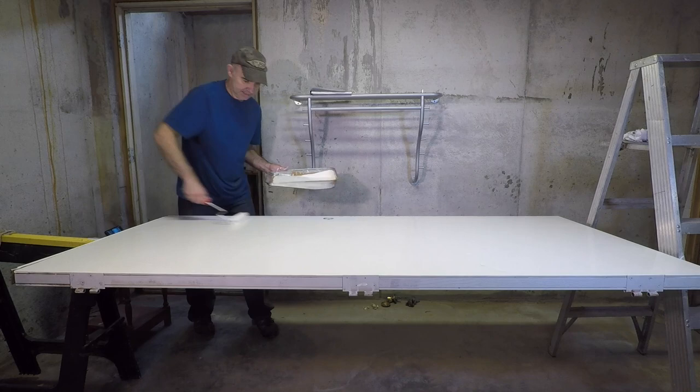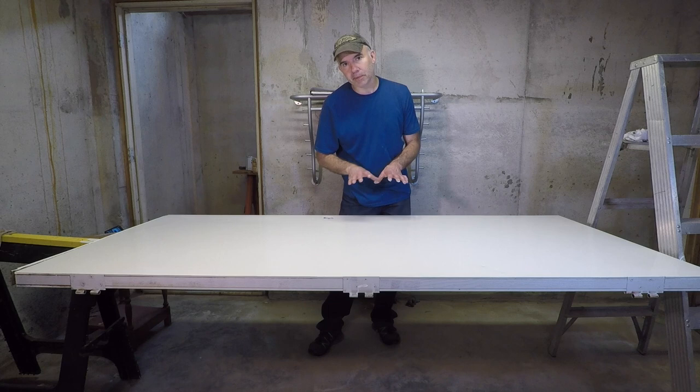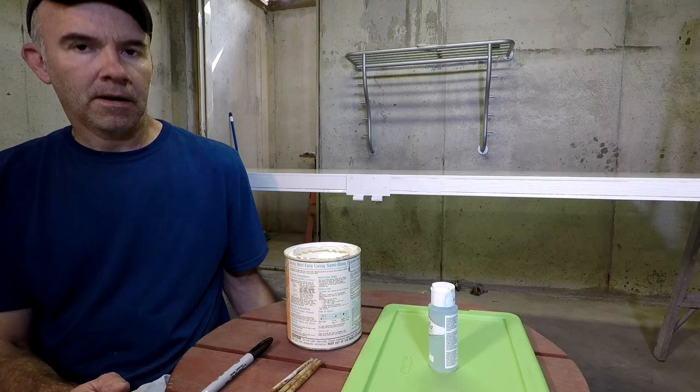That took about three minutes to paint the second side. Now if you look at it and you can see bleeding, you might want to give it a second coat. This door actually looks pretty good — I'm hoping one coat will do it. So you've got the primer and the paint; let it dry and then we'll put the door back up.